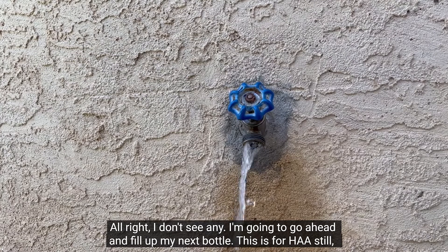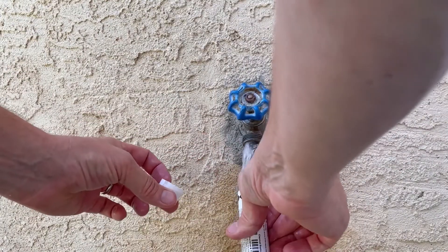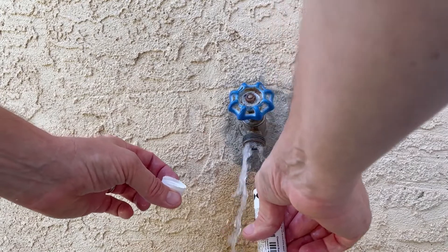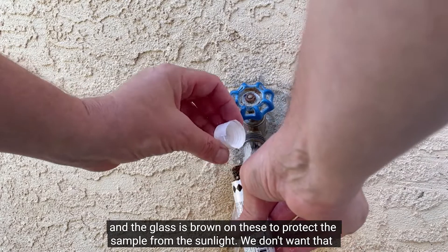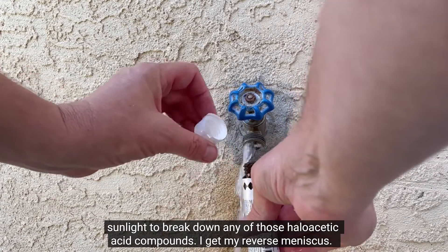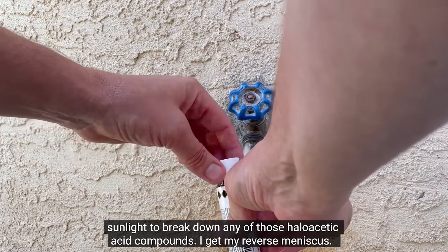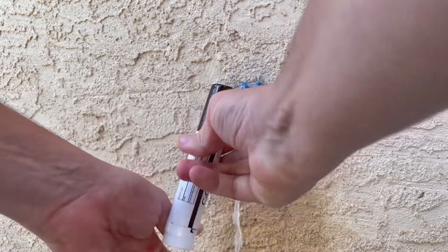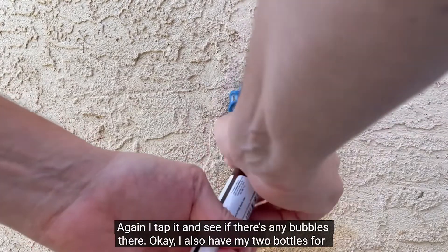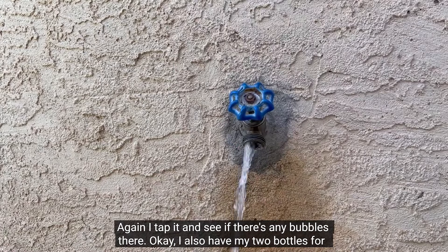I'm going to go ahead and fill up my next bottle — this is for HAAs still. The glass is brown on these to protect the sample from sunlight. We don't want that sunlight to break down any of those haloacetic acid compounds. I get my reverse meniscus, then tap it to see if there are any bubbles.